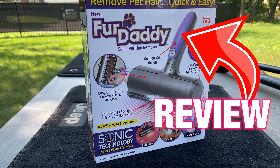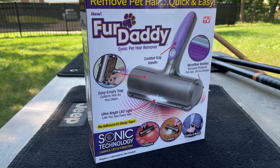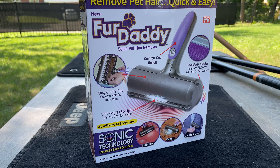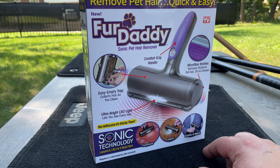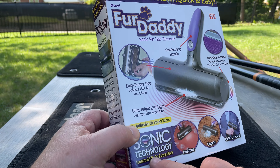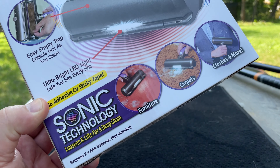Hey, this is just crazy — this morning I found this in the store around the corner. It's the Fur Daddy, and that thing is gonna fix furniture, carpet, and clothes with dark hair on it. And it has sonic technology — sonic technology, are you kidding me?